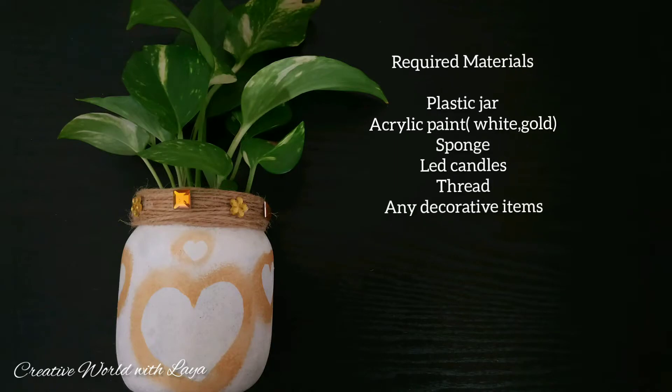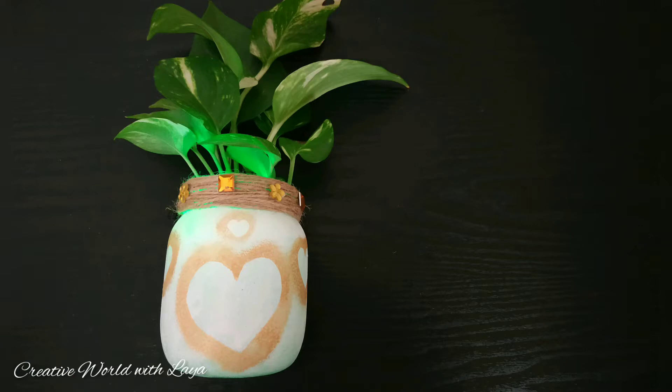Hi everyone! Welcome back! In our house, we use plastic jars. Now, we are using glass jars.